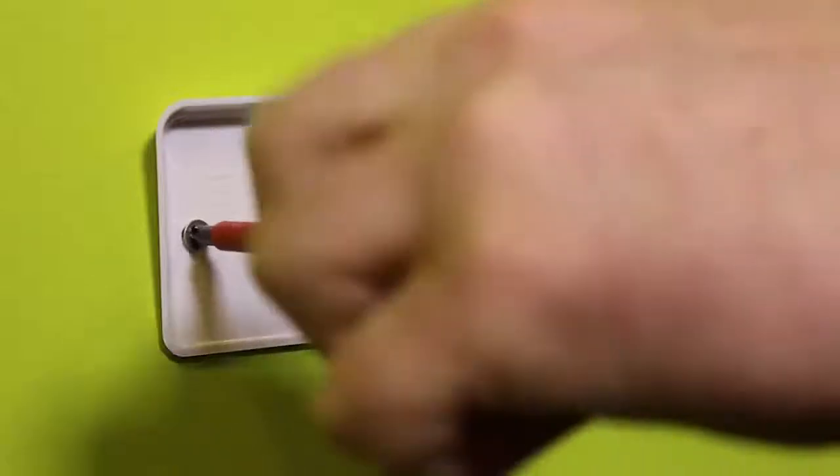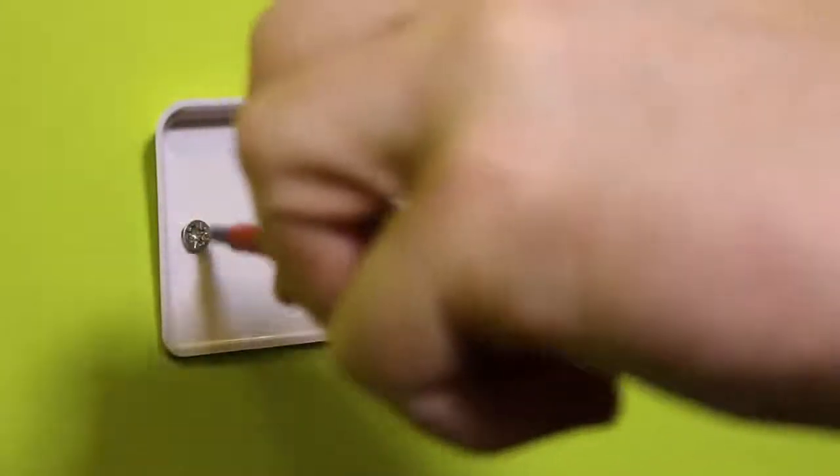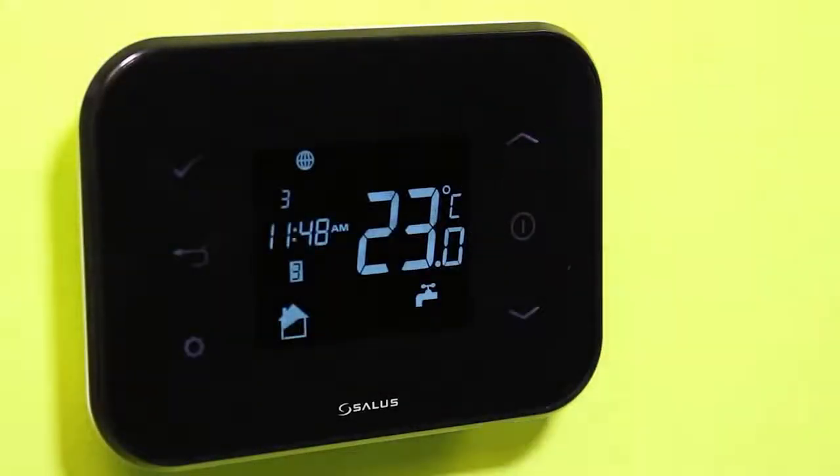Attach the wall mounting bracket to a suitable wall using the fittings supplied and the built-in level. After first ensuring that the bracket is secure, clip the IT500 into place by aligning the recess on the back of the unit to the bracket and clipping into place. Once clipped in, ensure the unit is securely seated on the bracket.